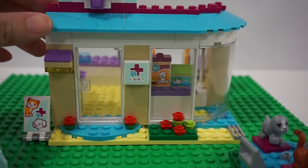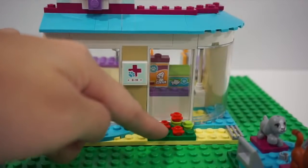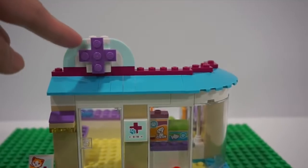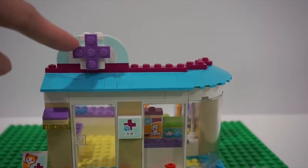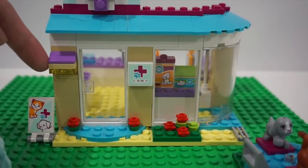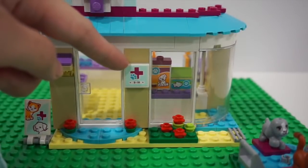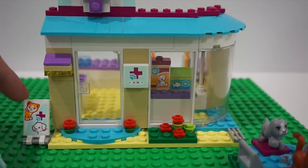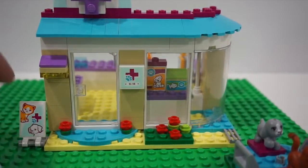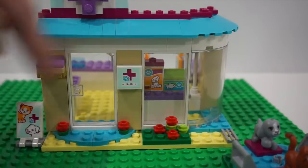Now the vet clinic. The outside is decorated with these cute little flower pots. On the roof there is this purple cross that indicates it's a clinic. And then there's this cute little wall lamp right here, a vet signage on the wall, as well as this banner stand. These stickers came with the set and you actually peel them off and stick them on these blocks.